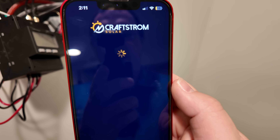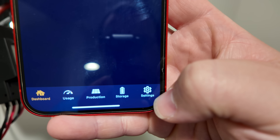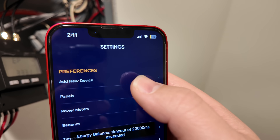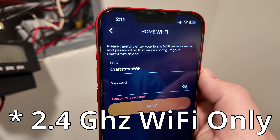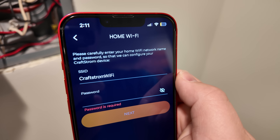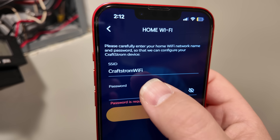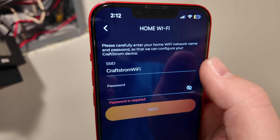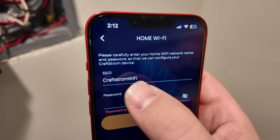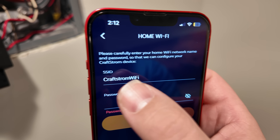Next we're going to open the app. We'll come down to the bottom right and click on settings, then come up to add new device and select the correct Wi-Fi. It must be a 2.4 gigahertz Wi-Fi band — it does not work with Wi-Fi bands that are merged together. I also discovered it does not work with any SSIDs that have spaces in them; that got me stuck for a while.